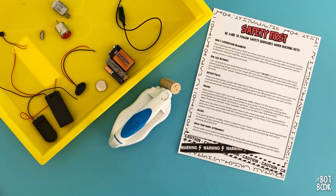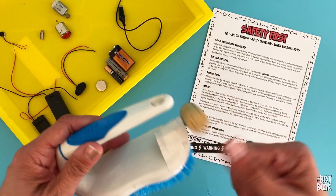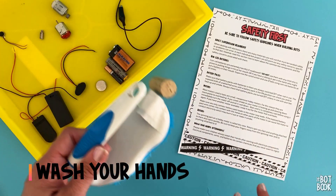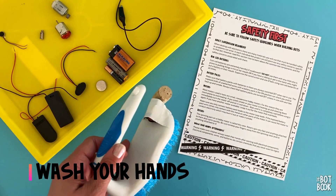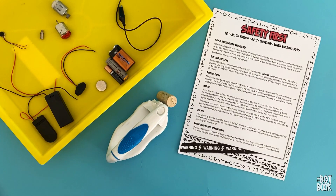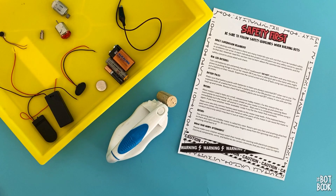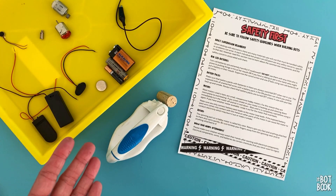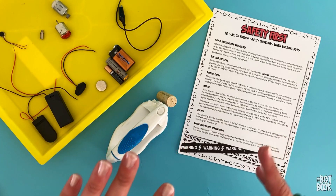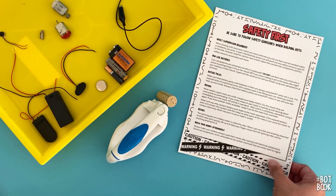Finally, after you're done building your fun little bots, wash your hands. Anytime you're using any electrical parts, it's always good to give them a good wash afterwards. One more time: coin cell batteries — be careful with those. And then we're ready to talk about how to gather your supplies and what you need for bot building.